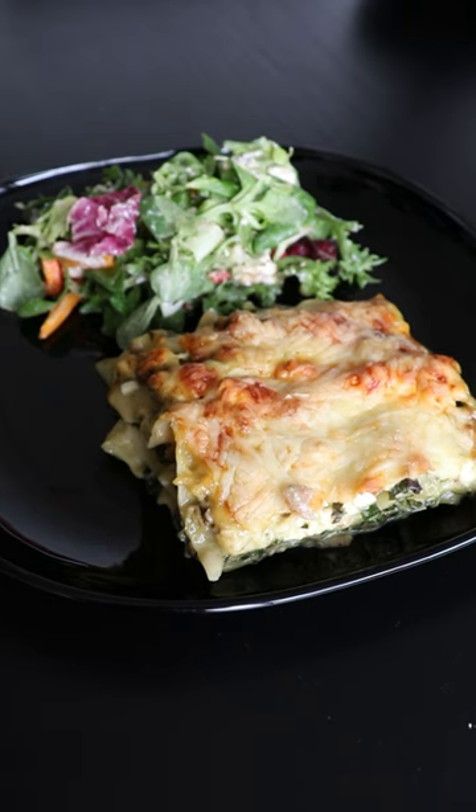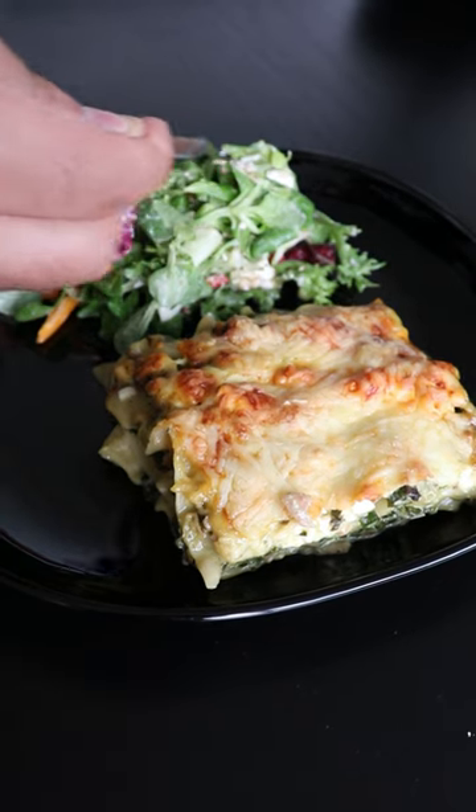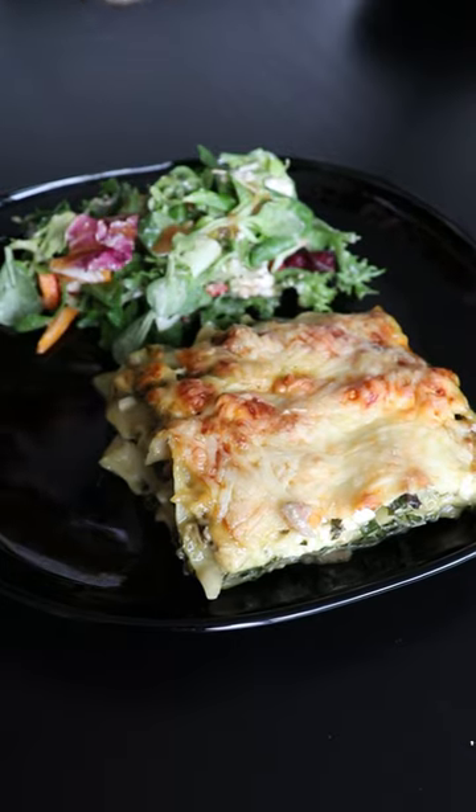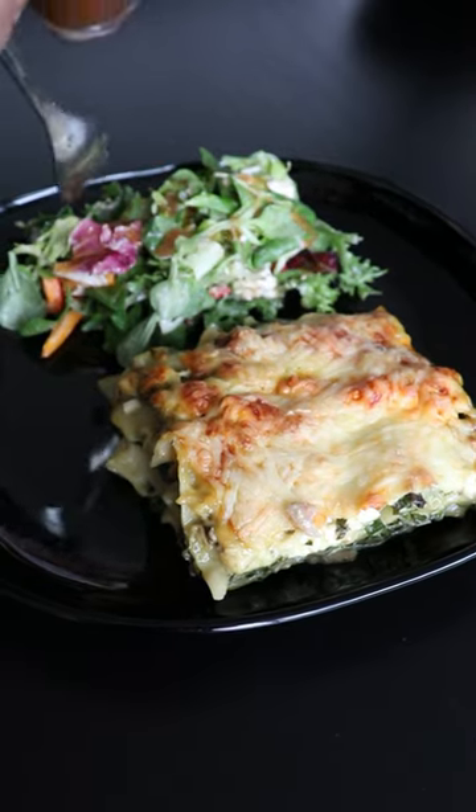Once you have mixed it, it's done, and you can use it as any other salad dressing. I made this dressing because it goes really well with this feta spinach lasagna I made. If you want that recipe, go to my YouTube channel.